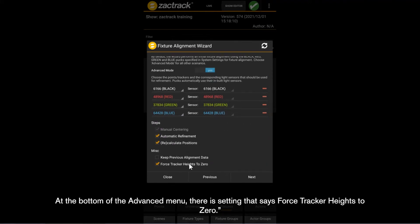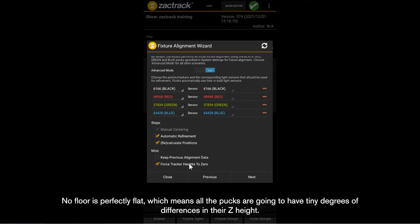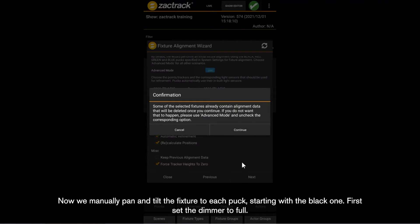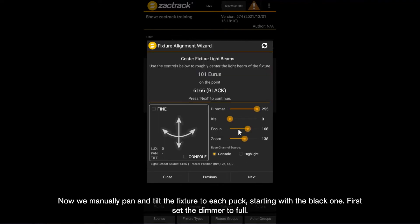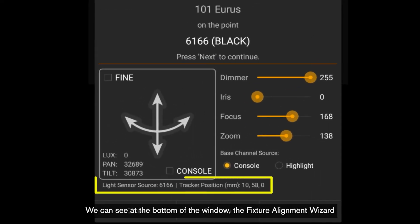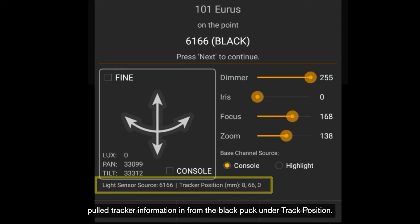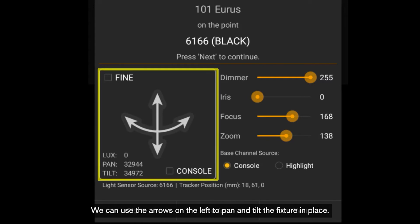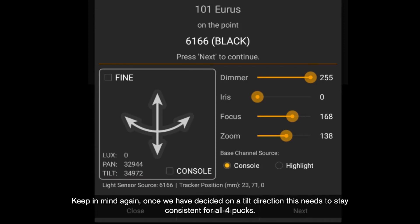At the bottom of the advanced menu, there is a setting that says force tracker heights to zero. No floor is perfectly flat, which means all the pucks are going to have tiny degrees of differences in their Z height. Evening them all to zero will give us a more accurate calibration. Once this is done, press next. Now we manually pan and tilt the fixture to each puck, starting with the black one. First, set the dimmer to full. I also adjust focus to a harder edge, which helps the light sensor on the puck detect when it has reached the edge of the beam. Keep in mind, once we have decided on a tilt direction, this needs to stay consistent for all four pucks.